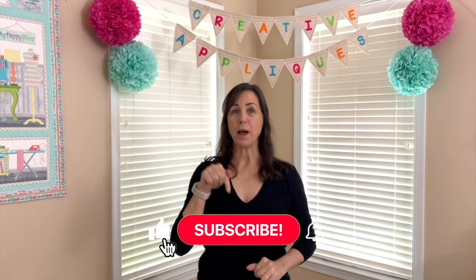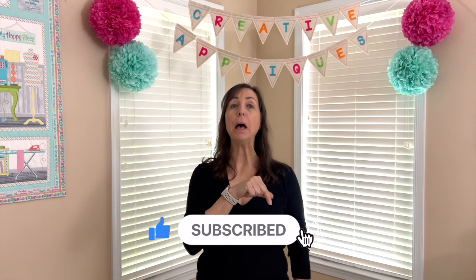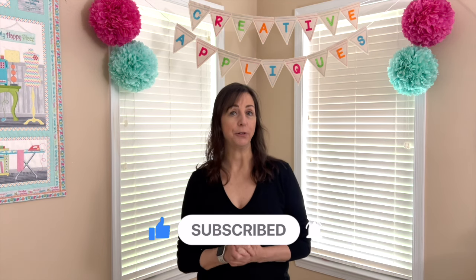Hi everyone, I'm Dawn from Creative Apple Case. Welcome to my channel. Thanks for joining me today. If you're a subscriber, welcome back. And if you're new, please consider subscribing by clicking the subscribe button down below, and then right next to it, click that bell so you're notified when I upload new content.